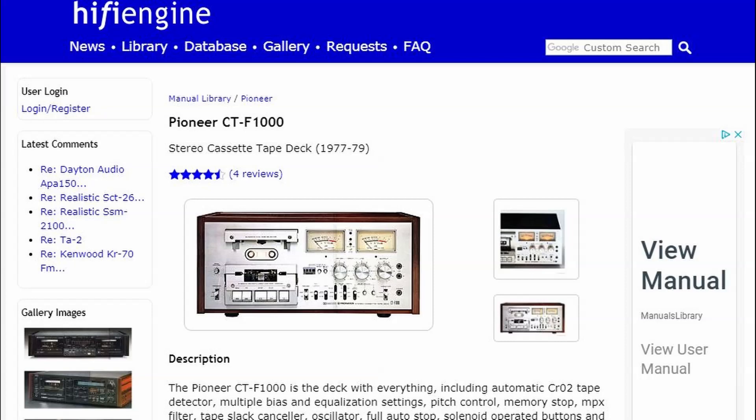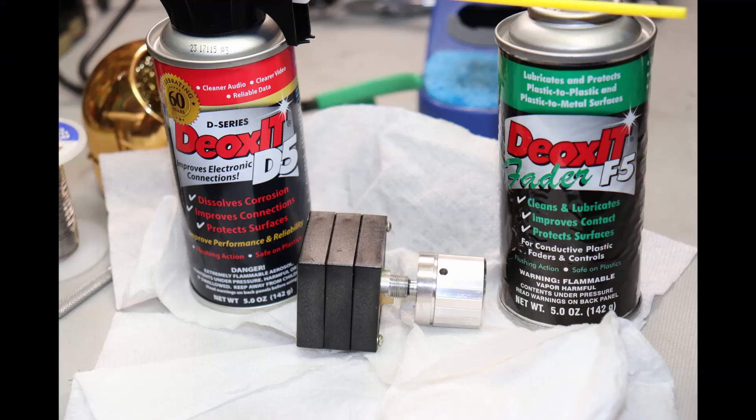Second, you need some sort of cleaning spray. I use Deoxit — I use Deoxit D5, Deoxit 100, Fader F5, the gold spray, and several others. I've used D5 and F5 for a long time on hundreds of different units. Some people have a preference for one over the other, but I've never had an issue with either one.